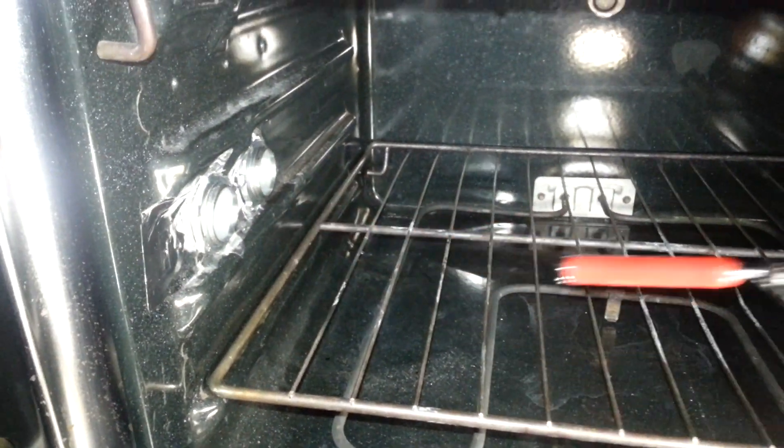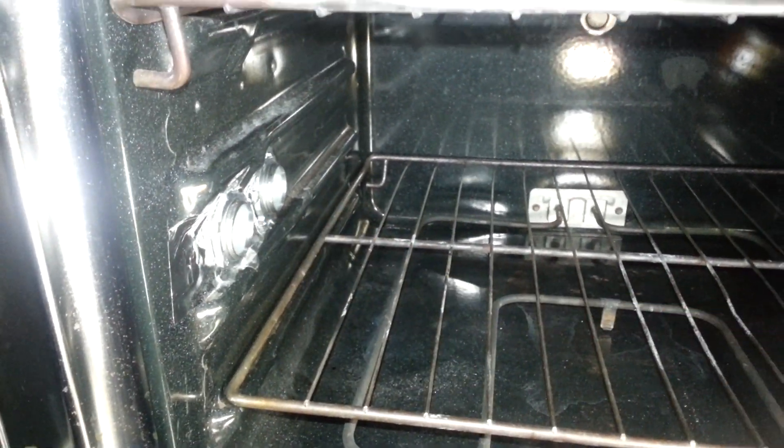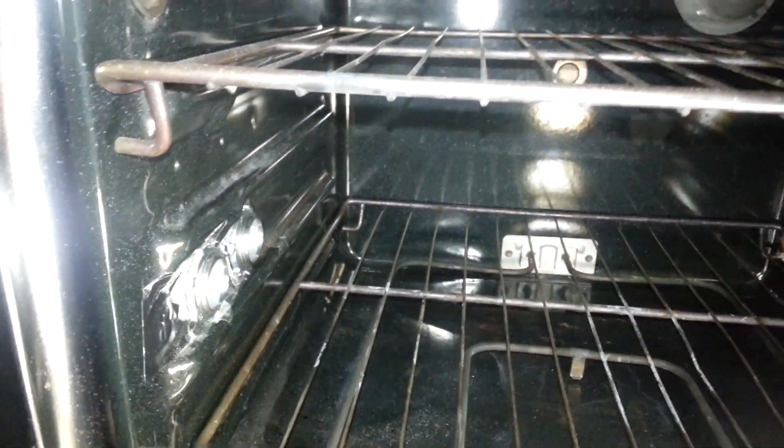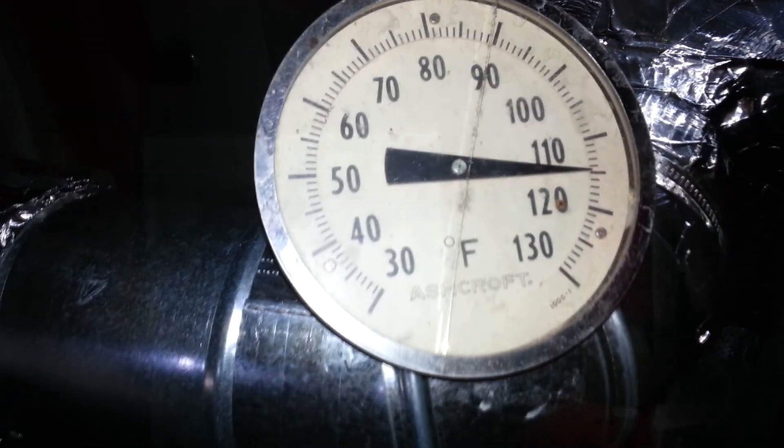The idea is that the air flows in and circulates inside the oven, heats up, and then gets sucked out through the pipe at the top. The top compartment is completely sealed and goes right up. The temperature is going up — about 115 right now.